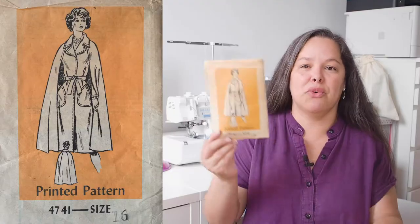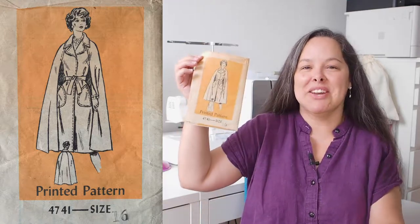The pattern is from the very late 70s and it is an Ann Adams pattern. I don't have an envelope for it, but it is Ann Adams 4741. Being a mail order pattern, I put my historian hat on and went searching for newspaper ads for this pattern and I located it, so I will put the correct year in the description. It is from the very late 70s and it is absolutely wonderful.